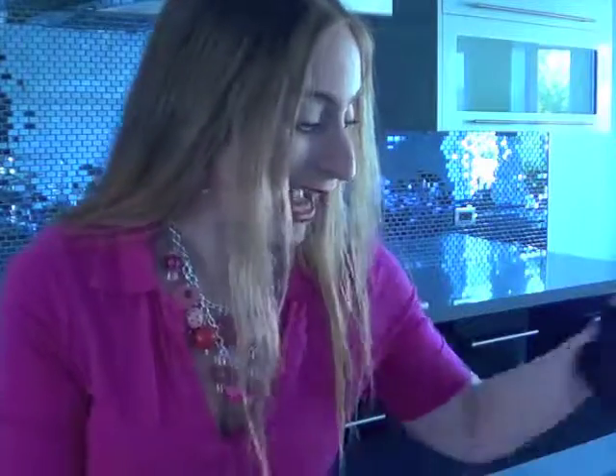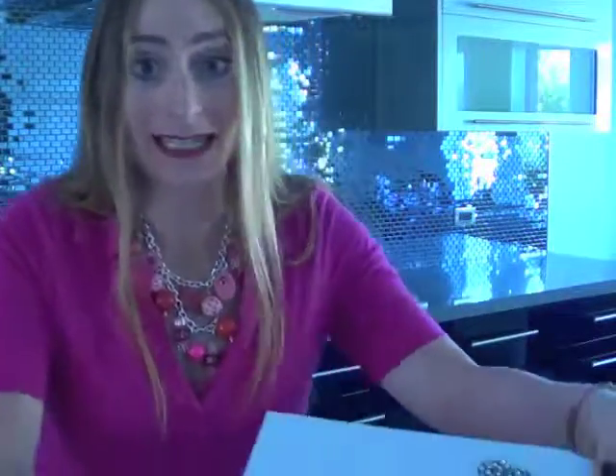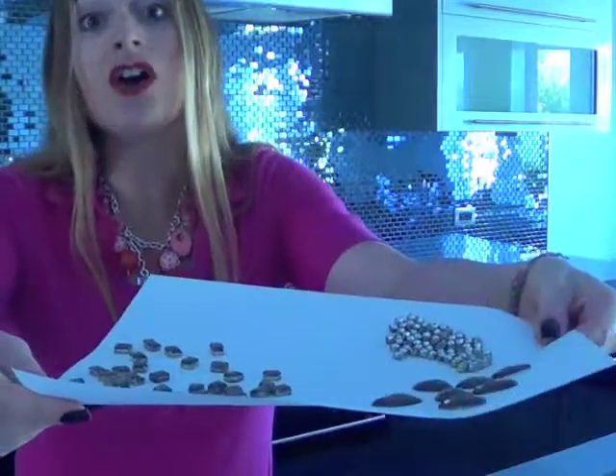About a week ago, I found an old dress in my closet that I was never, ever going to wear again, and it was covered in these gorgeous jewels. Instead of just throwing out the entire dress, I actually decided to cut all the jewels off and save them. I thought someday I'm going to find a use for this — now is the time.